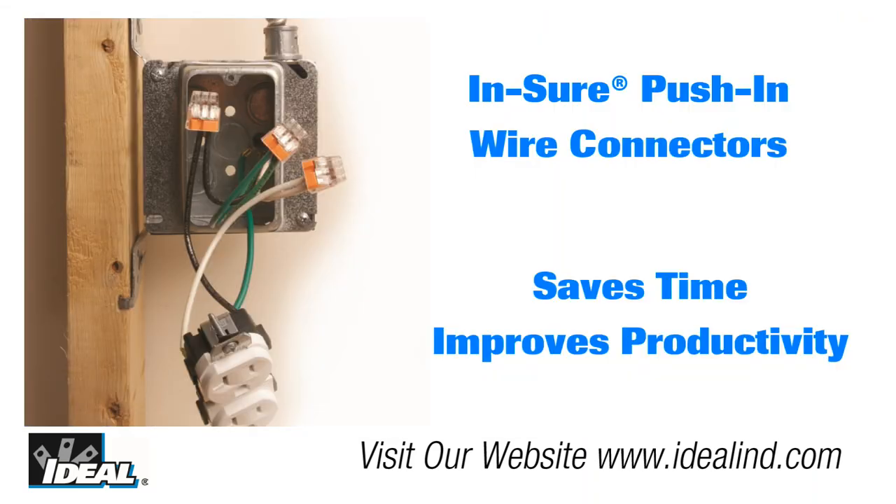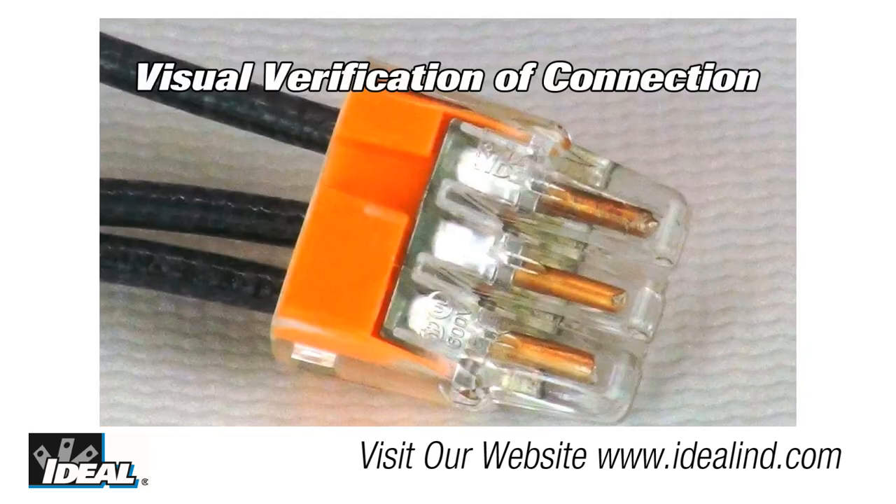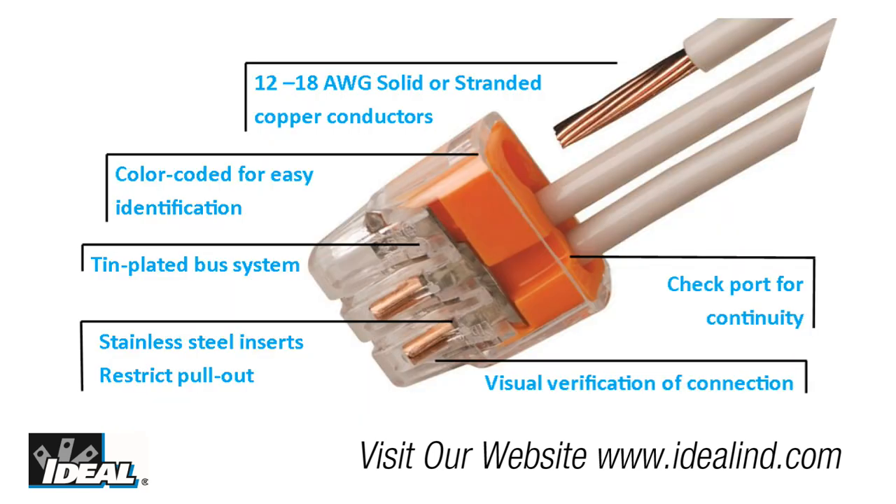If it's ideal, it's a quality connector, and the Insure push-in wire connector is no exception. These connectors save time and improve productivity while perfecting electrical connections. The color-coded clear polycarbonate housing allows for visual verification of every connection. The ergonomic design of the Insure is easier to grip, which means more comfortable push-in connections. They are perfect for OEM lighting manufacturing, pre-fabricated wiring systems, or almost any branch circuit wiring application.